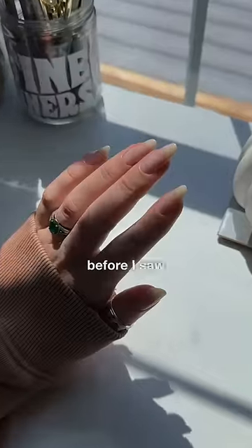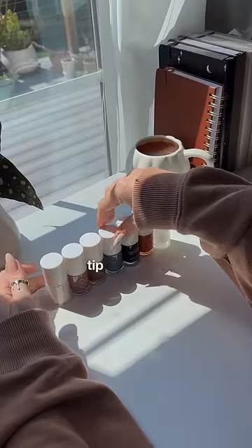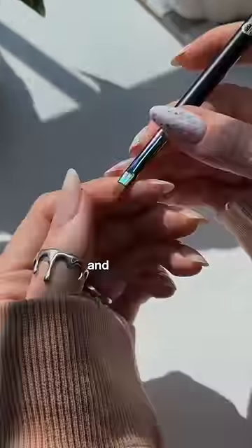Learning this kind of changed my life. Before I saw this, I could not draw a French tip, but I saw Michelle use this method and I've been slaying ever since.